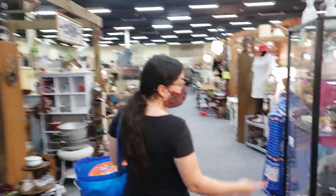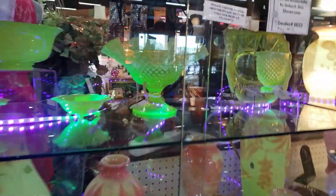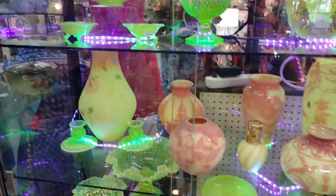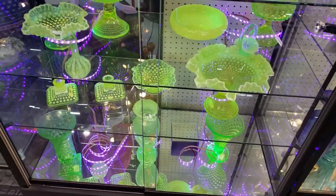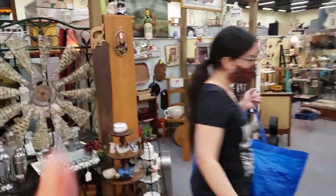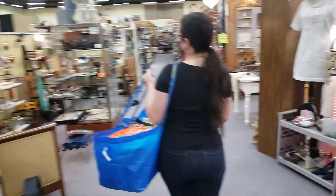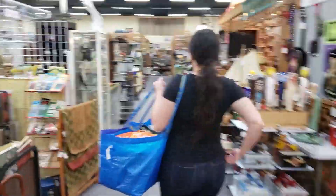All right, first stop antique gallery. Oh look at this, pretty! That's a good idea, yeah, it is very cool. One day Monique's gonna have a setup like this when we get a house. So Monique's gonna restock her booth, and then after this we're gonna go to the toy booth and put some more goodies in there.